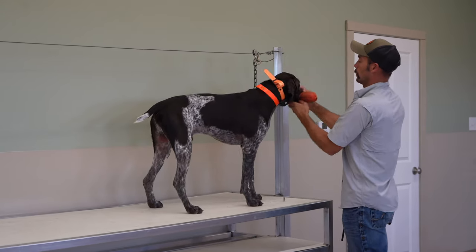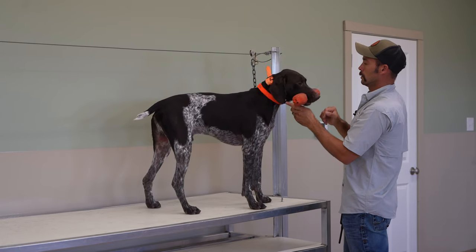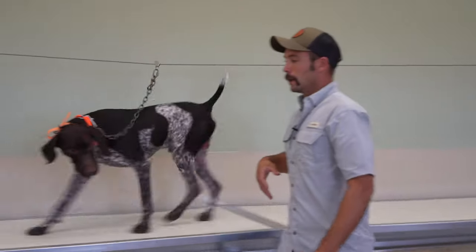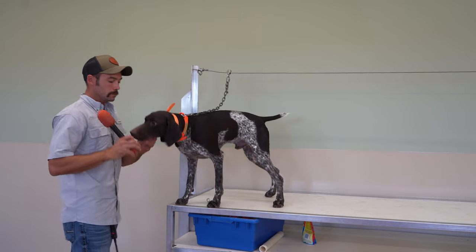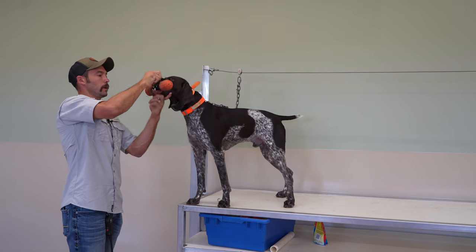Movement is going to be important. There ends up being a lot of stationary work, which can kind of do the opposite of what you're looking for — making it more difficult later in this process to get your dog to actually move to fetch. One more rep with this. If it looks good, we're going to move on to a new object.